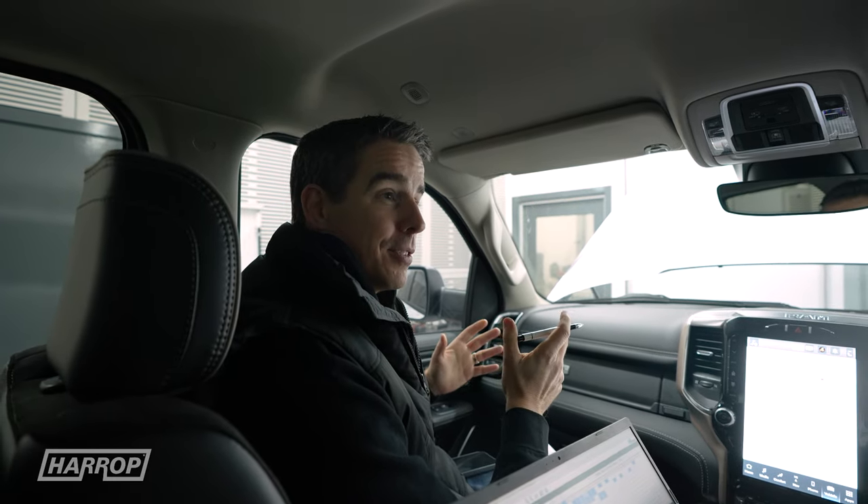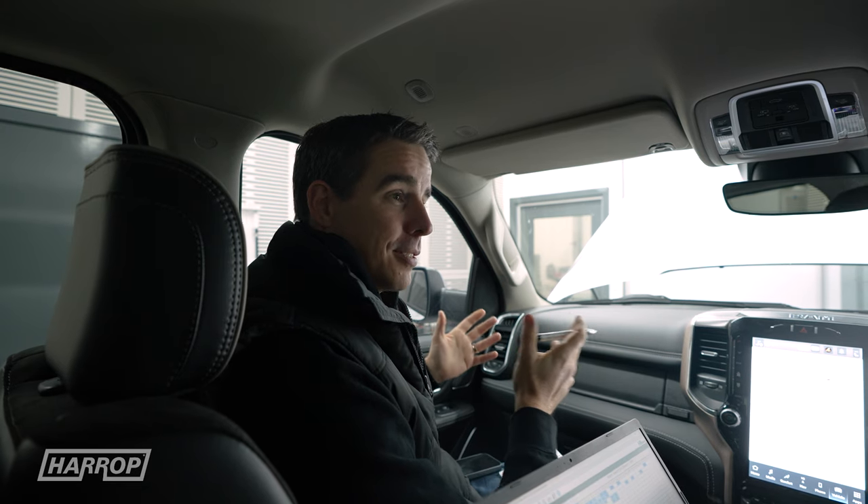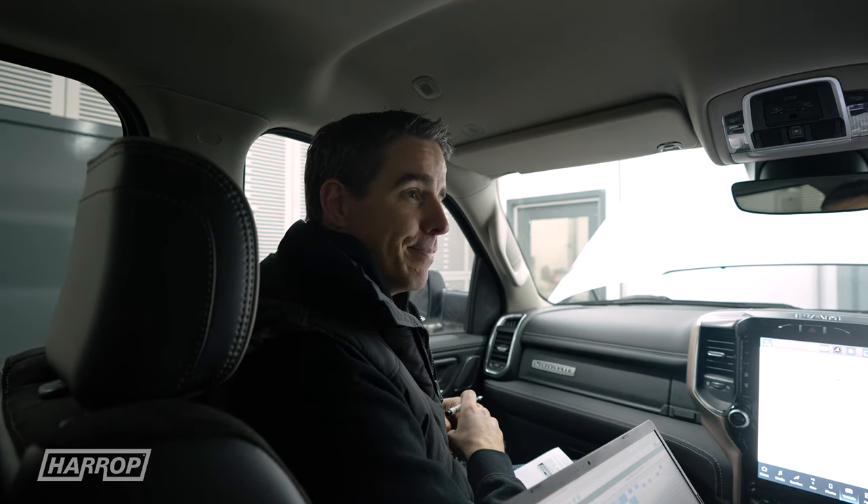Power gains are really solid and very similar to the previous truck. I think we should go for a drive — that's what really counts, how the customers experience it on the road. Yep, let's go.